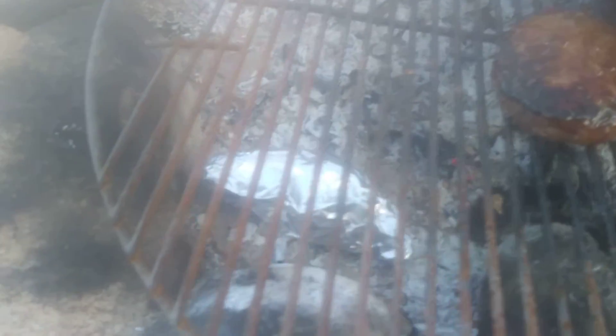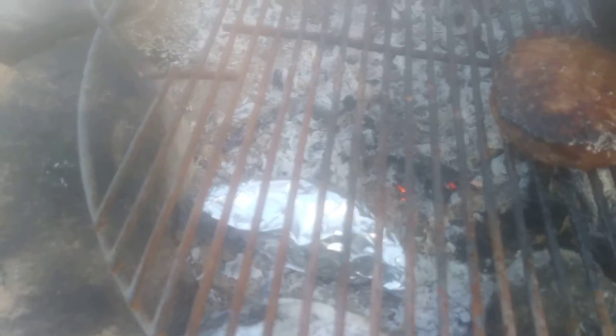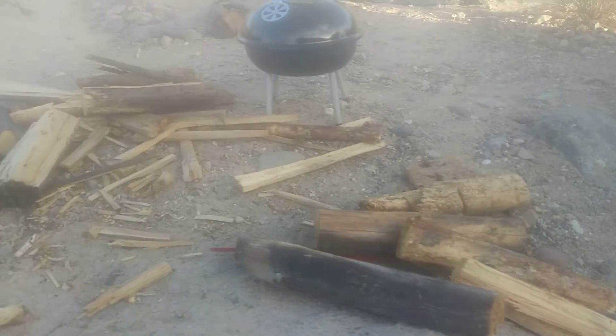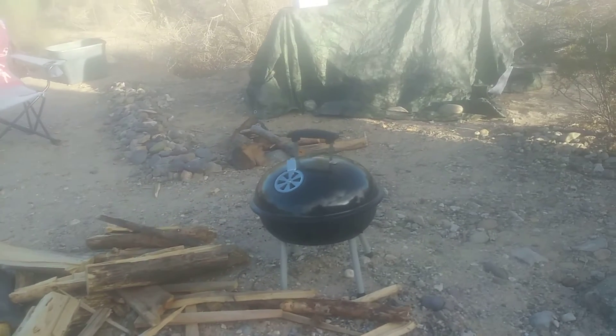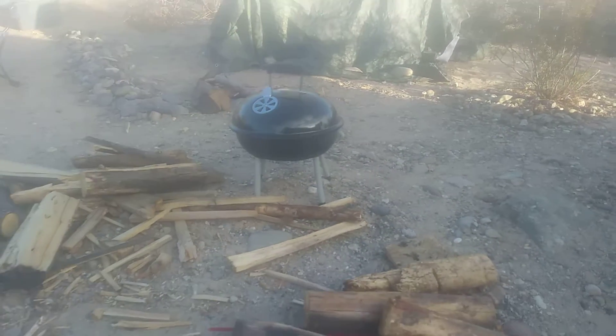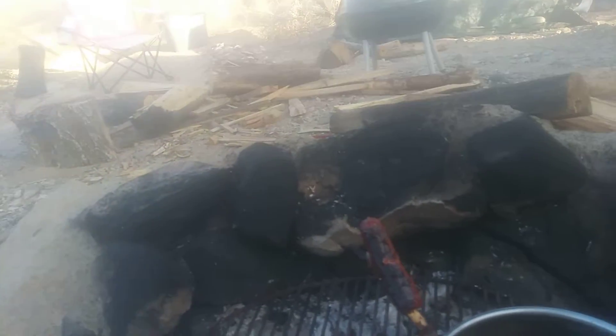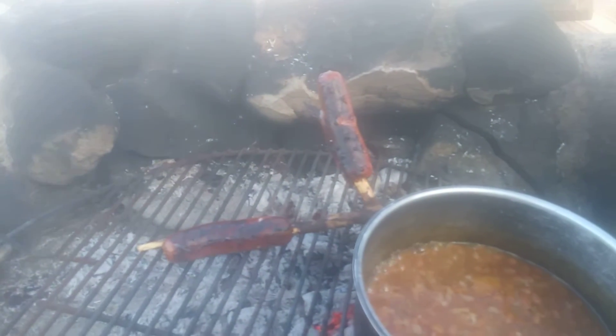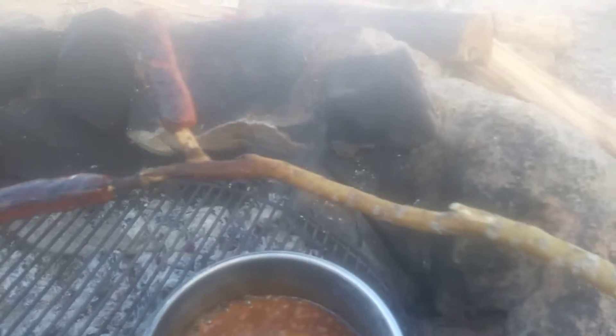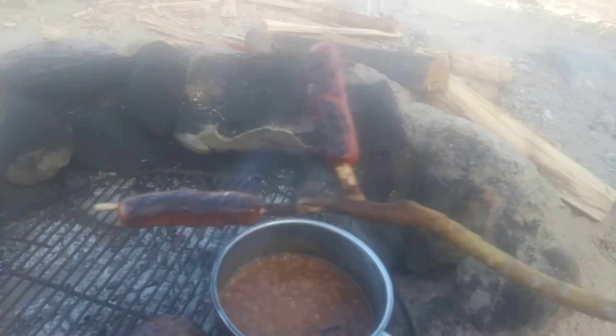I've got a primitive campfire going — just using pine wood out here in the desert. That's all you need. You don't need charcoal or to spend a lot of money on it. Some of the fumes that come off charcoal briquettes are not good — they get absorbed into your food.